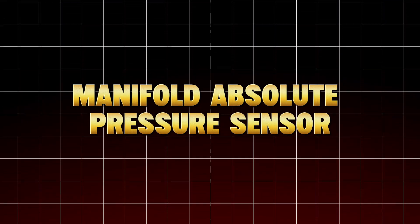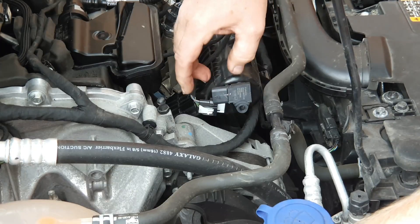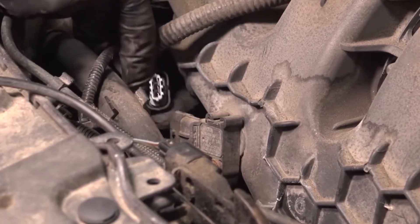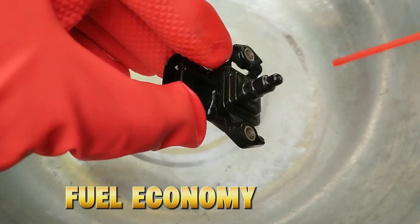Manifold Absolute Pressure Sensor (MAP). While the MAF measures incoming air, the MAP measures air pressure inside the intake manifold — especially important for turbocharged or older engines. If it gets gummed up, your engine can't calculate load properly. You'll notice poor fuel economy, hesitation, or even pinging under acceleration.